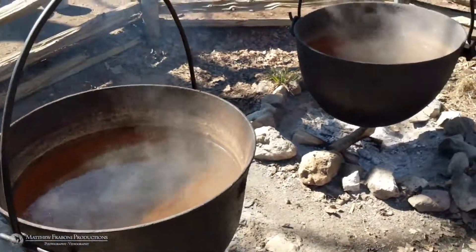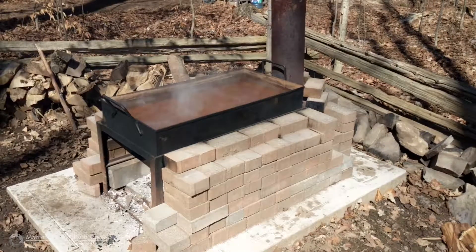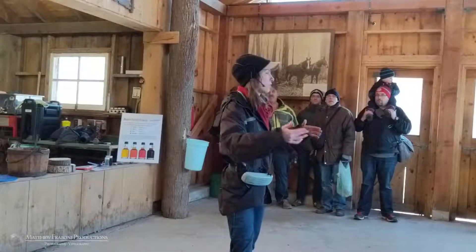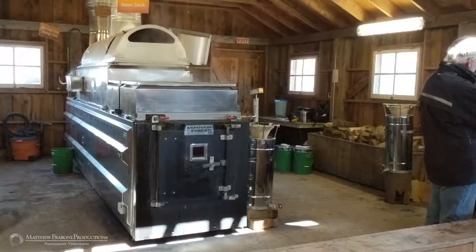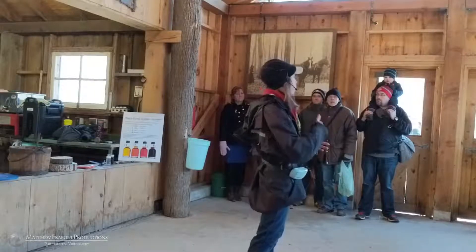Then we have the cauldron method from the early pioneers, then the flat pan method once they developed the technology to make cast iron flat. Eventually they wanted a roof, so they developed these sugar shacks and the modern-day evaporator machine behind me. It's still the exact same idea — its only job is to boil the sap.